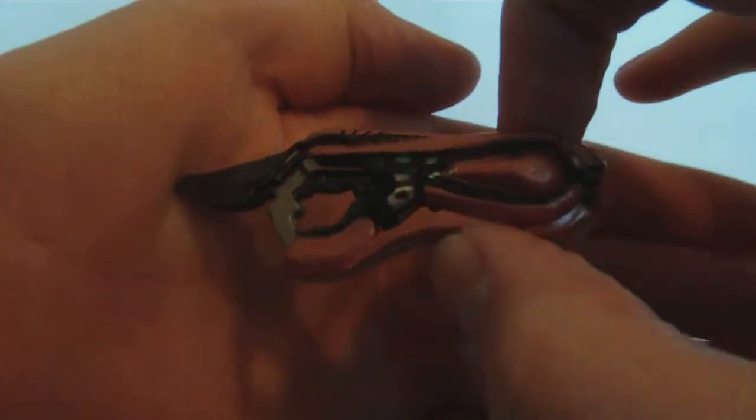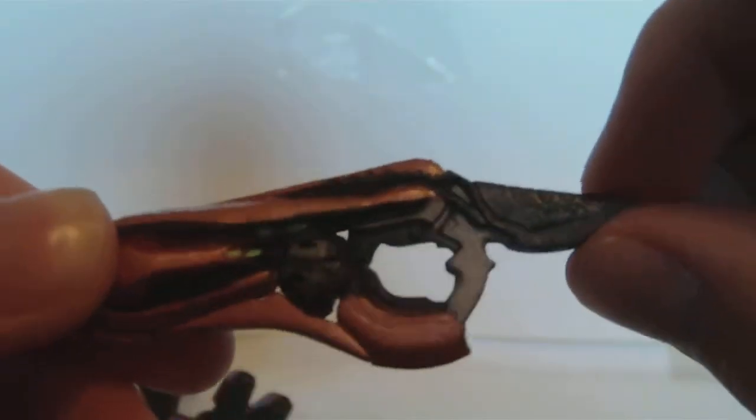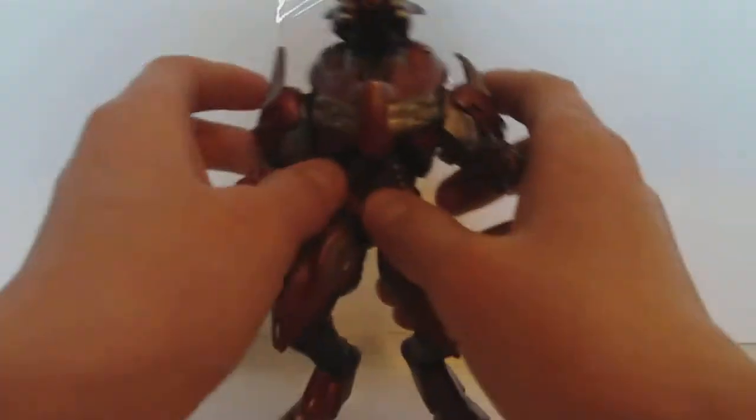So you can see here, the concussion rifle has very, very nice detail. It's one of the better weapons. And it's pretty thick, so it doesn't feel like it's going to break and shatter like the assault rifles.